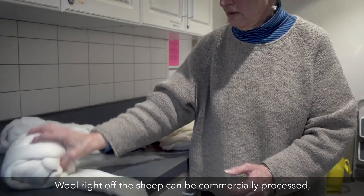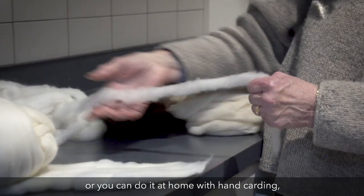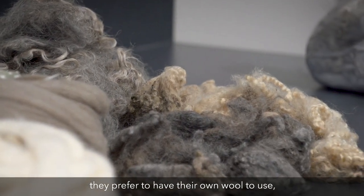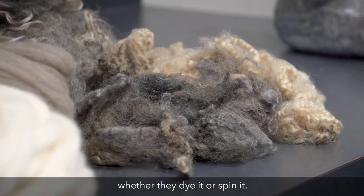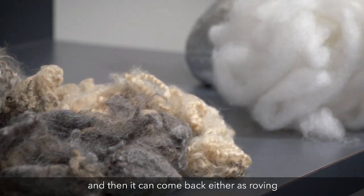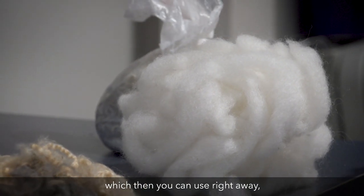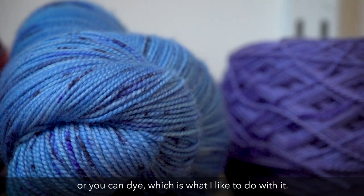Wool right off the sheep can be commercially processed, or you can do it at home with hand carding and then spinning. A lot of people do this today just because they prefer to have their own wool to use, whether they dye it or spin it. Some people collect their wool and send it out to a processor, and then it can come back either as roving ready to spin, or they can make it into yarn which you can use right away or dye, which is what I like to do.